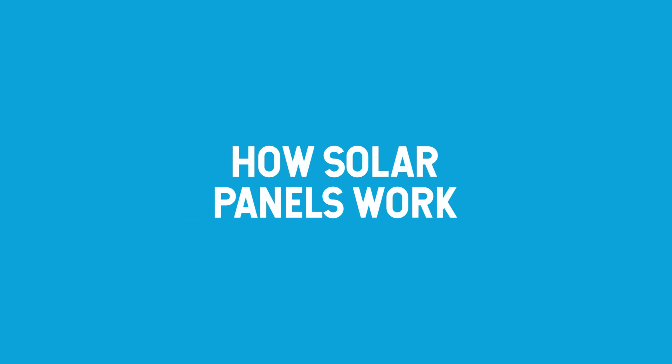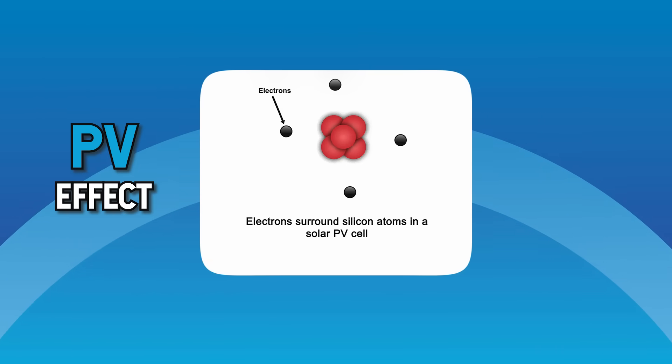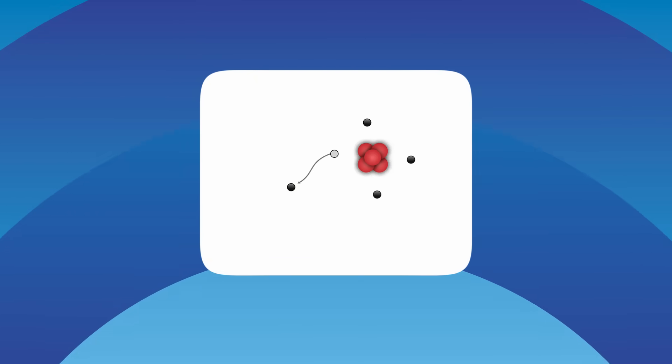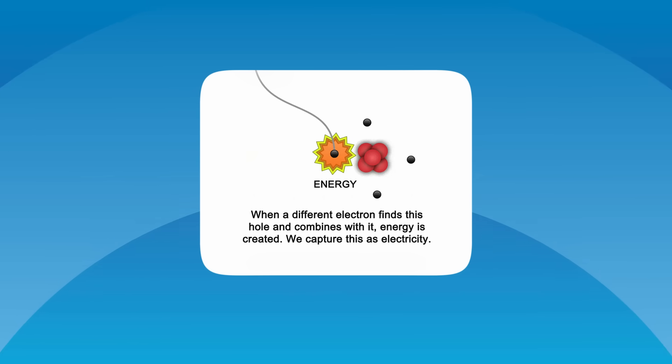Let me start by showing you how solar panels work, and I've promised to keep it simple. At its heart, electricity is electrons moving in a circuit — but how does sunshine make electrons move in a solar panel? It's caused by something called the PV effect. Sunlight knocks electrons loose from the silicon in a solar cell, and we capture that movement as DC electricity.